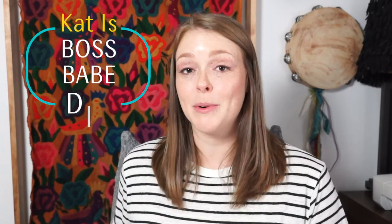Hey friends, my name is Kat. Welcome back to my channel, Boss Babe DIY. On today's episode, I'm going to be showing you how I made over a friend's rental bathroom for less than $250.